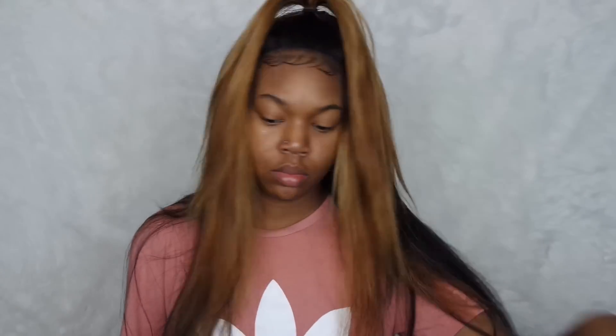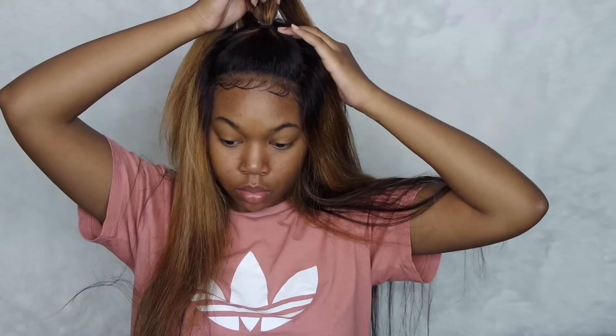Don't even ask me about these ridiculous baby hairs that I did — they look awful. I didn't realize until I finished all of my makeup and went to take a selfie, and I was like, I cannot do this, this looks terrible. You guys know that I'm not a hairstylist, I just do the best I can, like I always say.